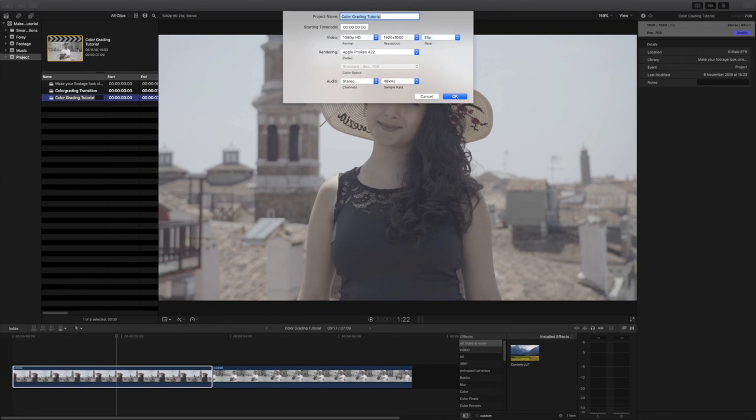It's important to shoot in a flat color profile so you have more options in post when color grading. In other words, when you shoot in a raw, S-Log, or Cine 4, the footage will look very desaturated and non-contrasty. I personally love to film in a very flat picture profile like S-Log 2 because it gives me more control while color grading so that I can achieve the look I want.